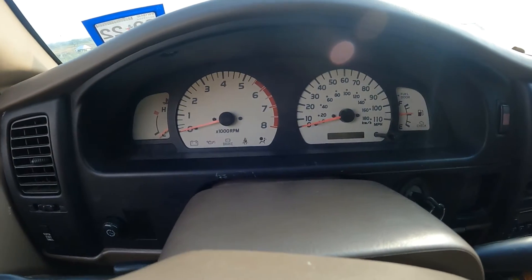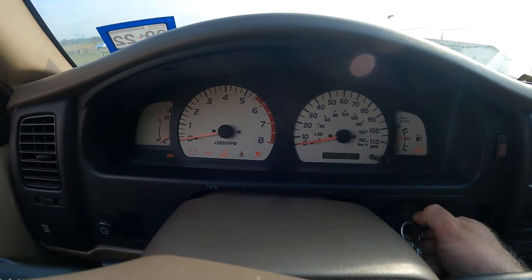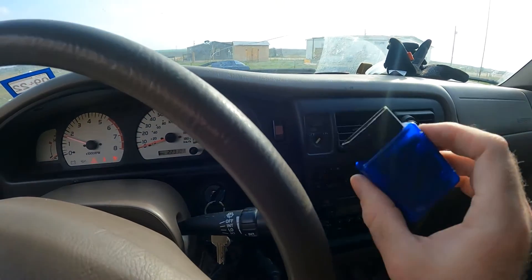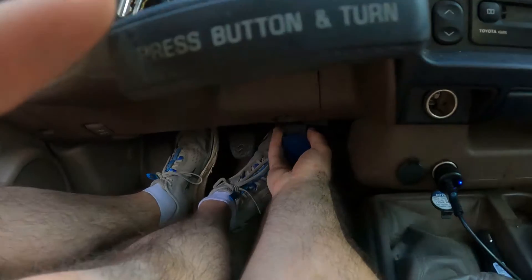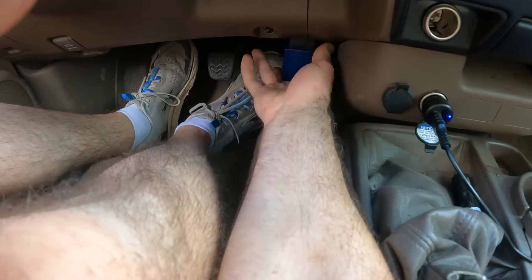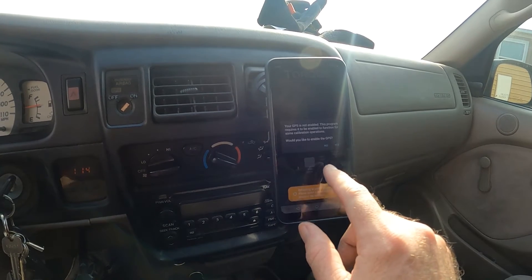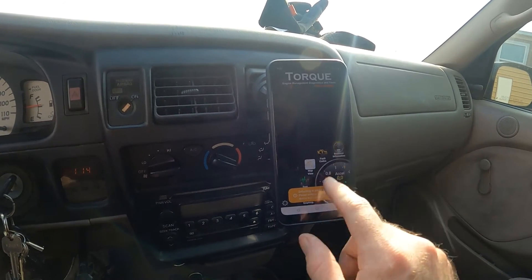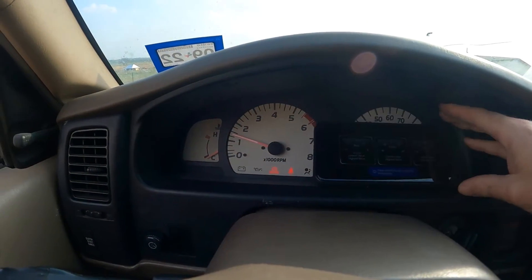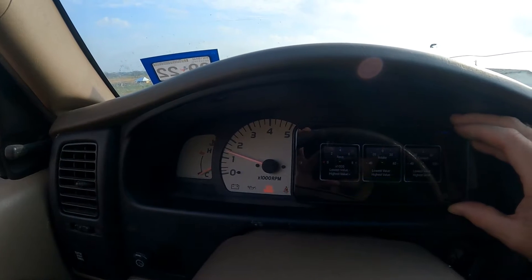After performing our little calibration procedure, we are going to check this whole thing out. Start the engine. We will use our little Bluetooth dongle here and insert it into the OBD2 port down here. Go to our torque app to connect to our Bluetooth. We want to make sure these two gauges are reading accurately once this finishes connecting.